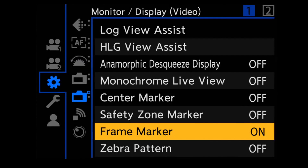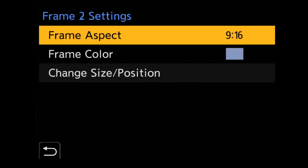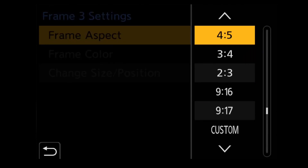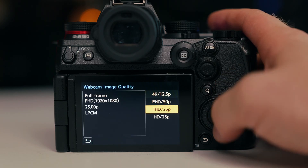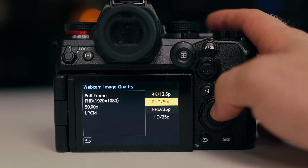Then, frame markers — you can use up to 10 frame markers, displaying 3 frame markers on your screen at once. You select from a list of aspect ratios. Then, USB Video Class and USB Audio Class support — direct USB to your laptop, OBS software, or anything else. You can use this camera as a webcam for direct live streaming.